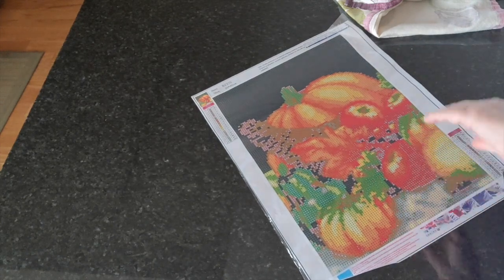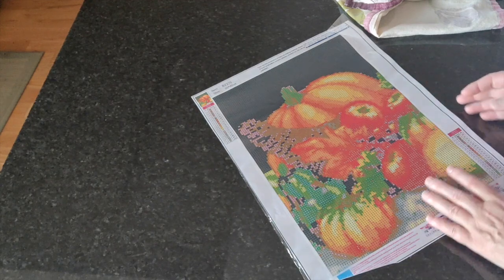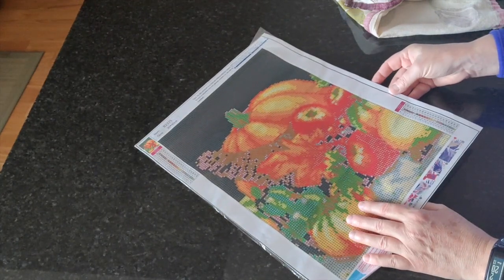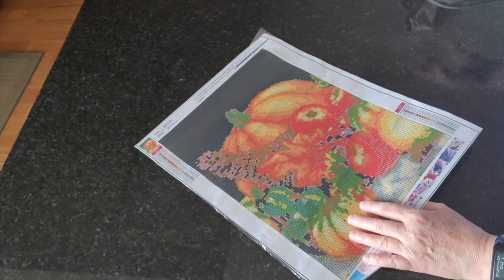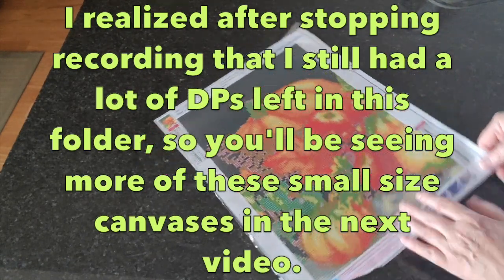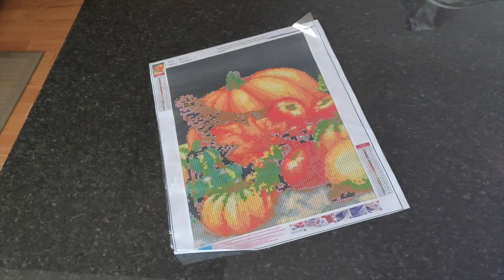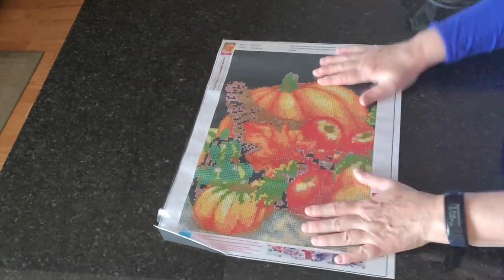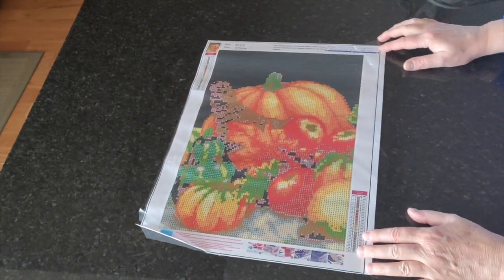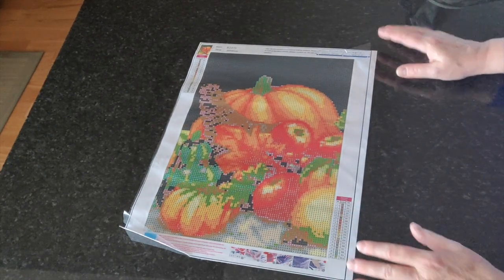That is the end of this folder and we've been going for an hour. I'm not going to start the next folder, so that's it for this video. After editing it'll probably be about 45 minutes.